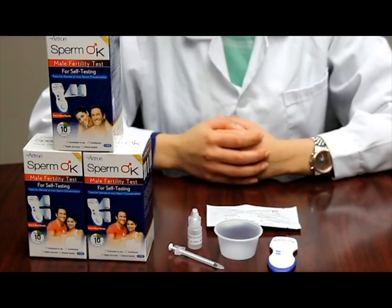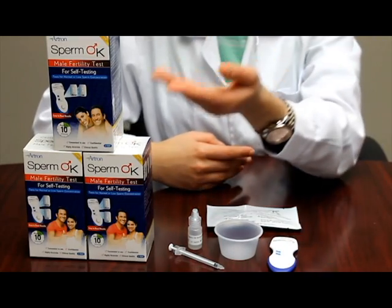Hi! Today we will be demonstrating to you how to use Artron Laboratory's SpermOK Test Kit.